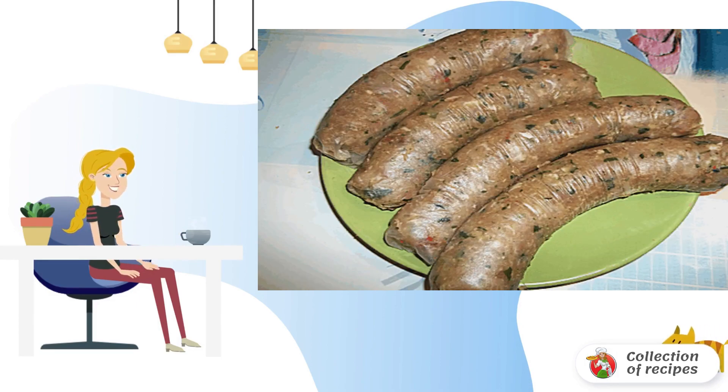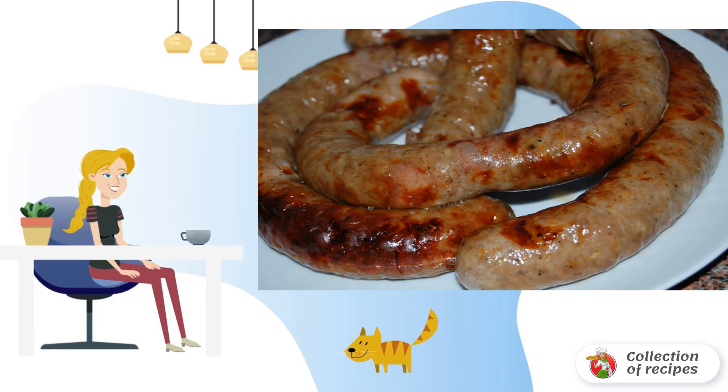Now we send our sausages to the oven, wrapping them in foil. Bake for about 30 minutes at a temperature of 180 degrees. Here is the homemade sausage in the oven — cut and serve hot or cold.